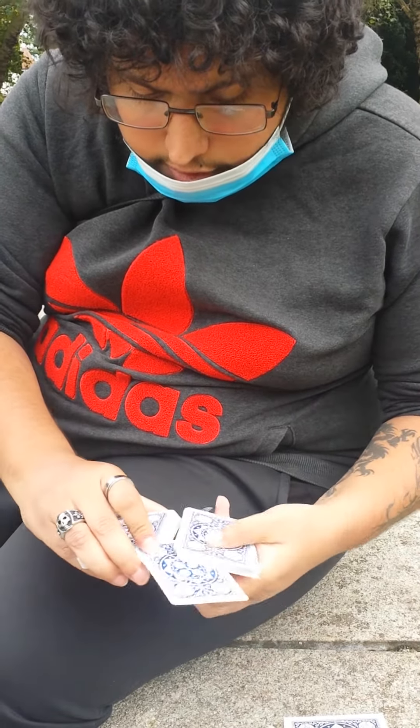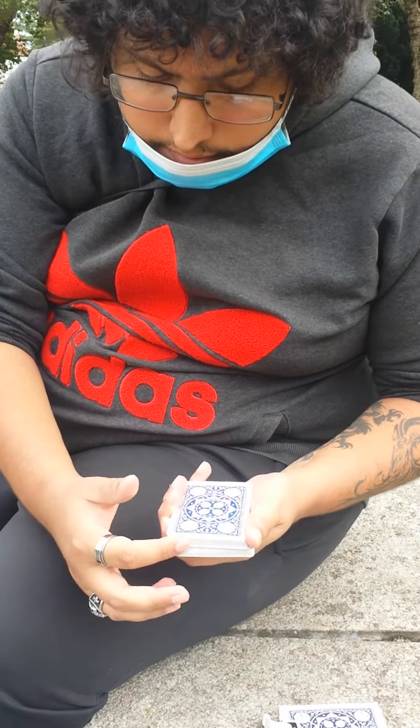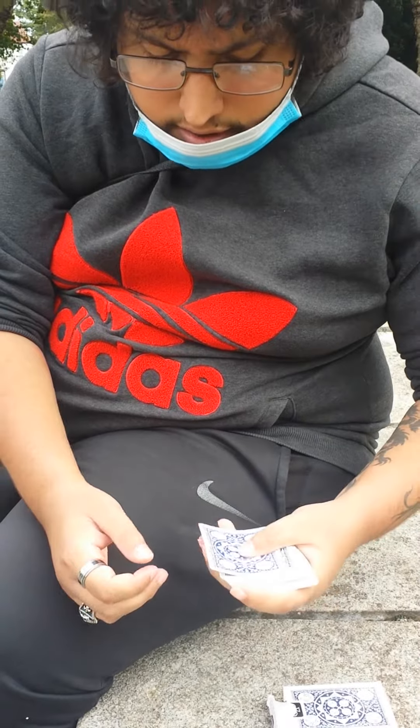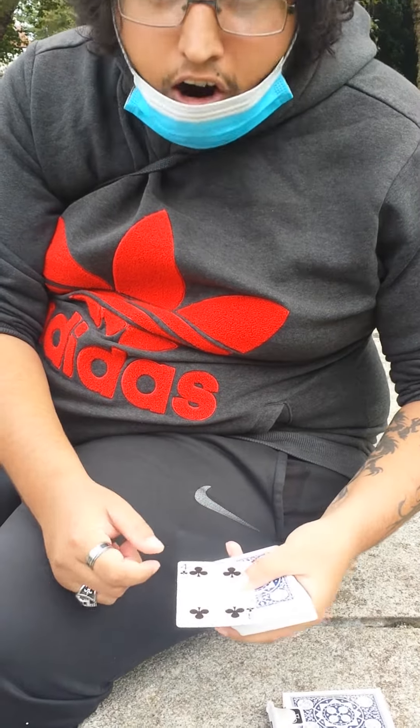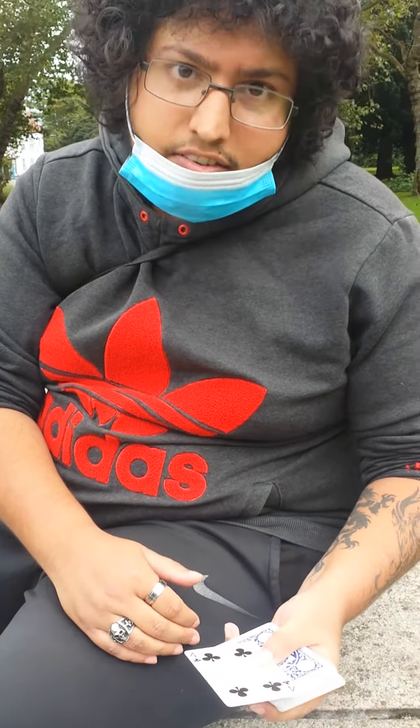We're gonna place it there and we're gonna push it into the deck nice and clean — in this motion. It's done. The card has been swing shifted back to the top. And that's the swing shift.